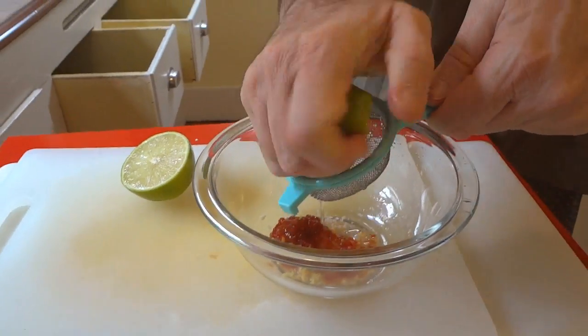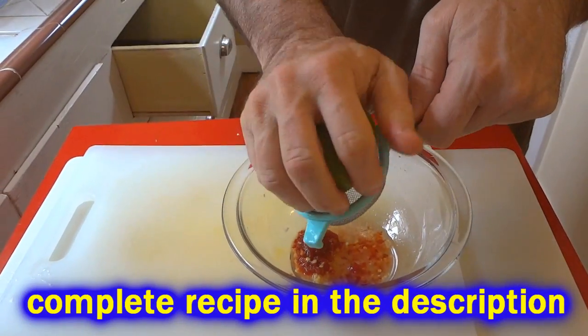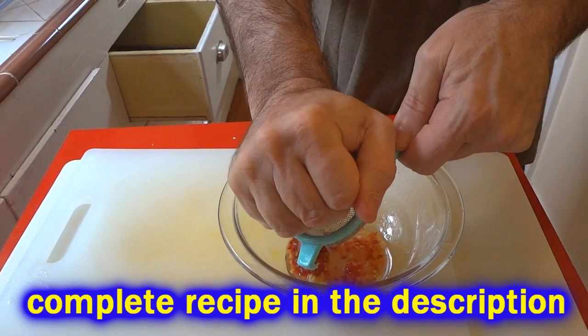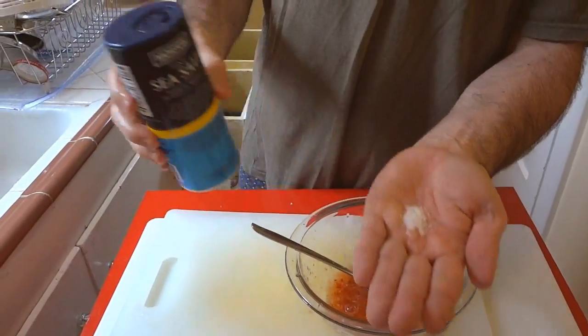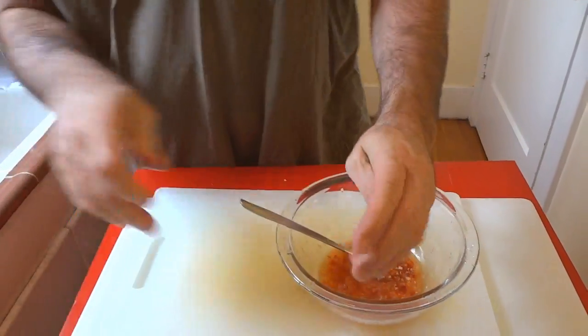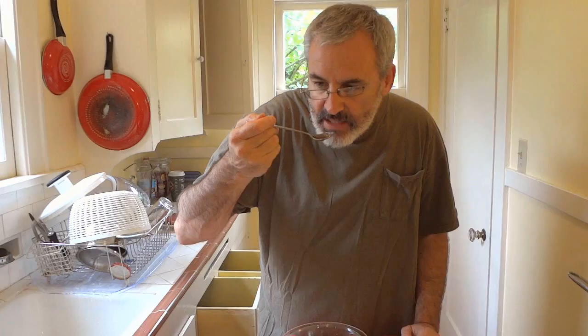Being a muscular, powerful fella, I'm able to squeeze all the juice out of there by hand. But if you prefer, you can use a juicing device. Add a little bit of salt — or a lot of salt — as you desire. Give it a little taste, and if it's to your satisfaction, set that aside.